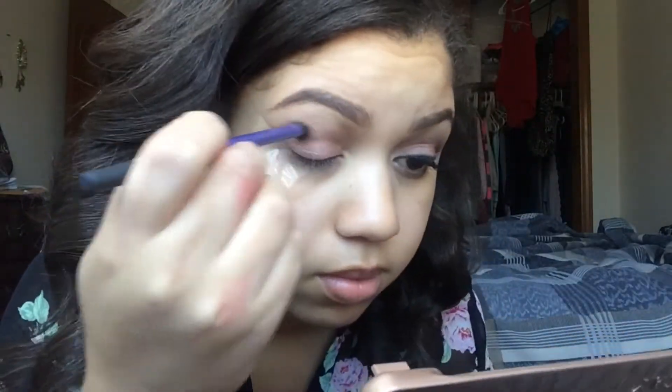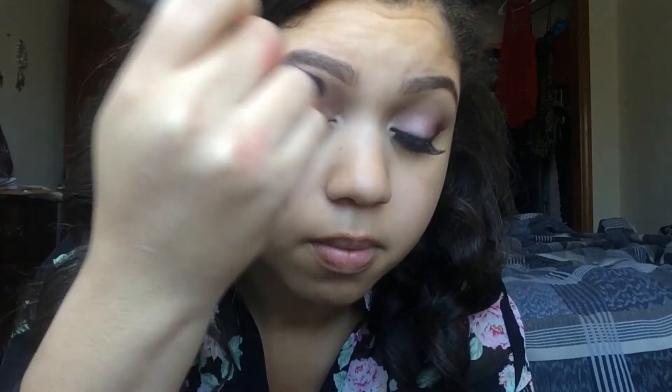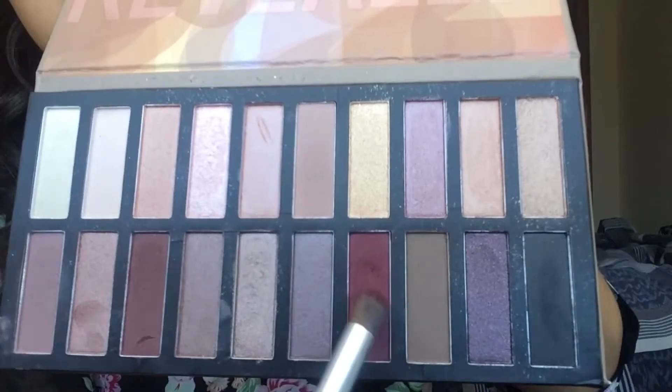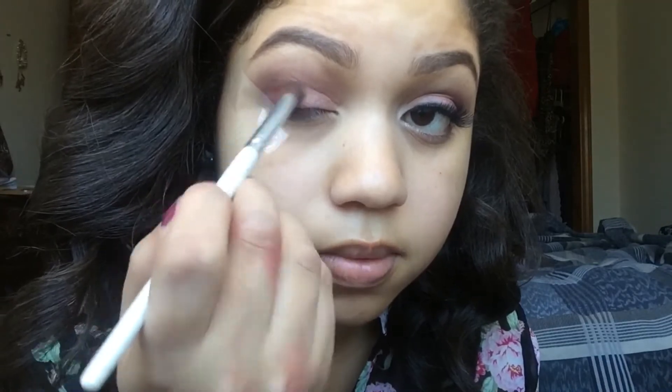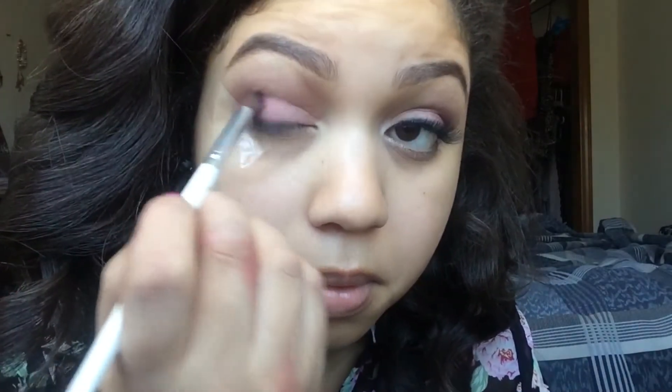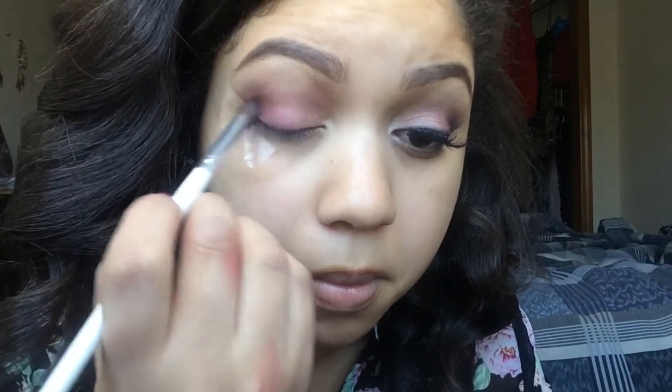I'm using this Real Techniques base shadow brush to put the color Nooner from that same Urban Decay Naked 3 palette into my crease to add a little bit of depth. Then I'm going into the Coastal Scents Revealed 2 palette and using that purplish reddish brown color to add more depth into the outer V part of my eye and rubbing it halfway onto the lid just to create that gradient effect from the inside out.